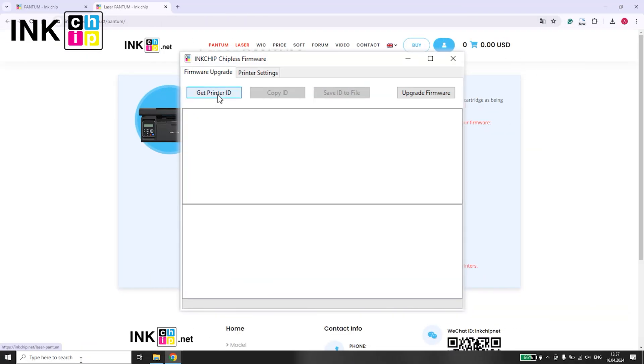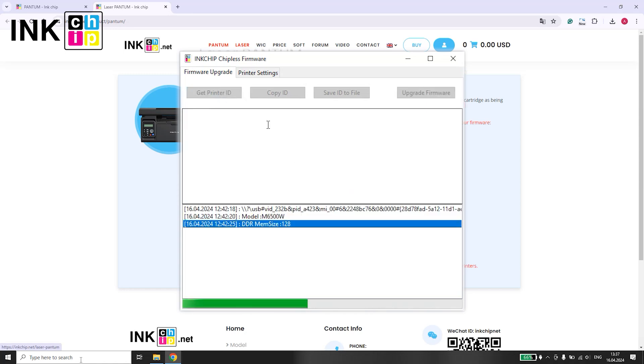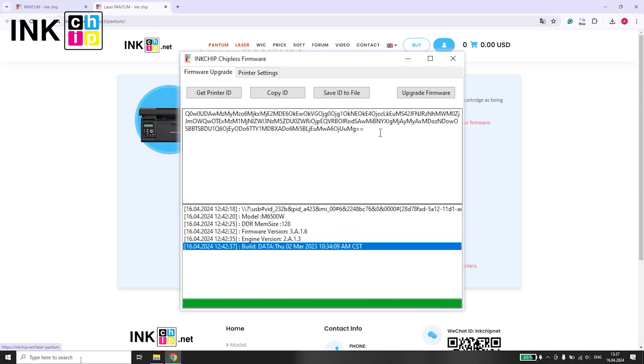Open the nChip Chipless Firmware application. Select Get Printer ID and then copy the generated code from the software.